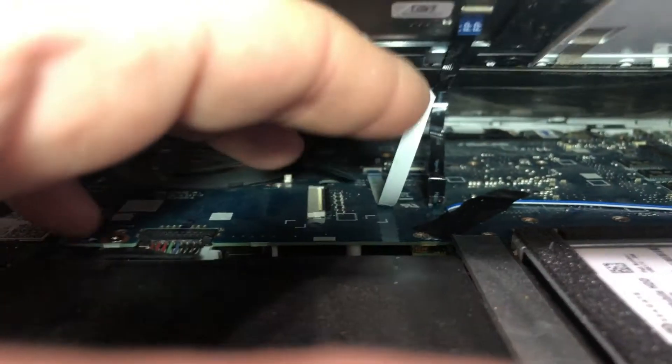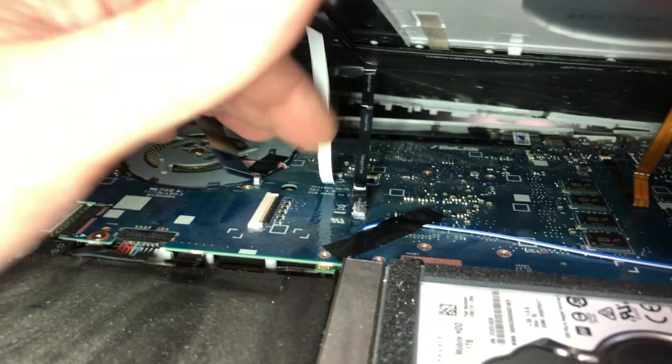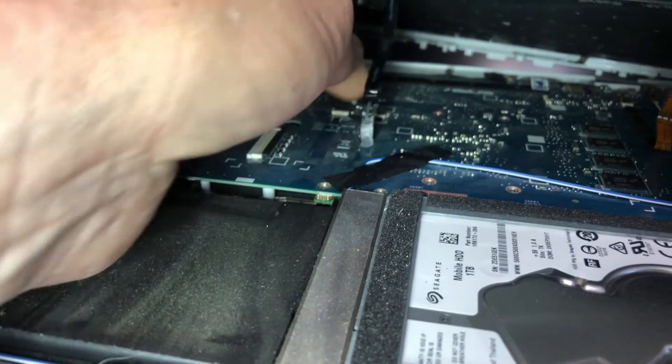You still have some connectors in here which you have to remove. The first one is your keyboard cable right here. This cable is actually taped down to the board, so you can pull it up a little bit and wiggle it out. This other cable right here has also got some sticky — you just want to peel that back a little bit.